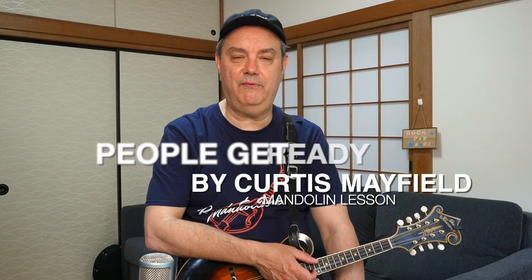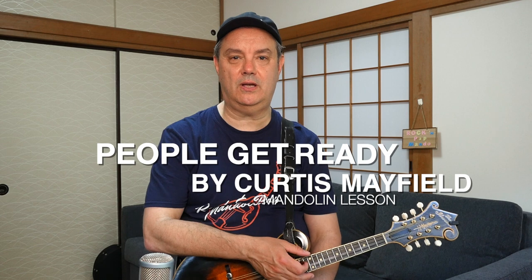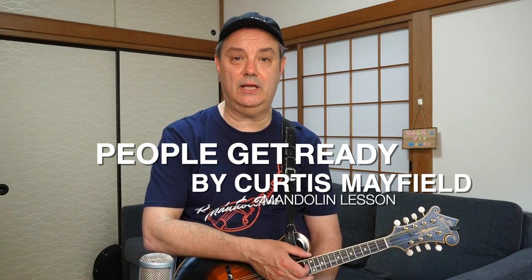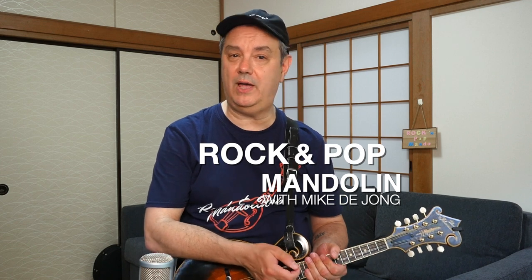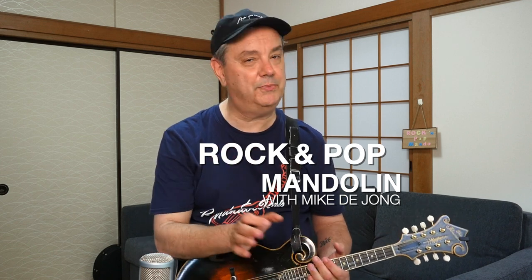That is Curtis Mayfield's People Get Ready — a classic song and a fairly simple song to get down, especially the solo. It's a wonderful little bluesy solo, maybe to get you into soloing on the mandolin if you haven't approached soloing yet — this is a pretty easy one. The tab for this song is available over on the Patreon page. Thanks very much for tuning in to RPM. Don't forget to check out all the listings down below, help the channel if you can, and we'll keep on putting out videos right here on RPM.